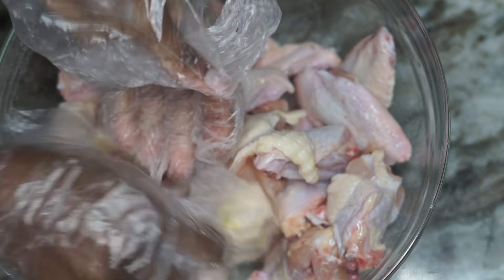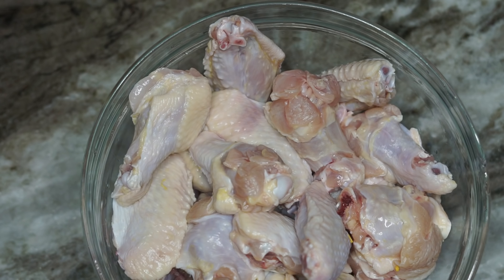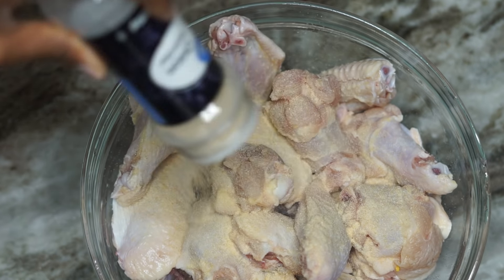The chicken I cut myself — it was whole and I cut it myself. I'm using about 20 chicken wings. Once I'm done I rinse it about three or four times, then we're going to season it.